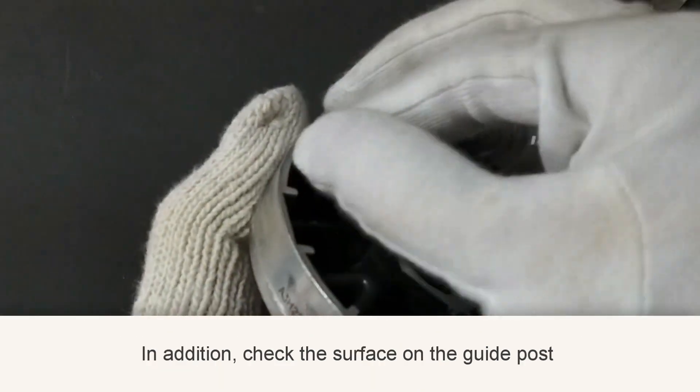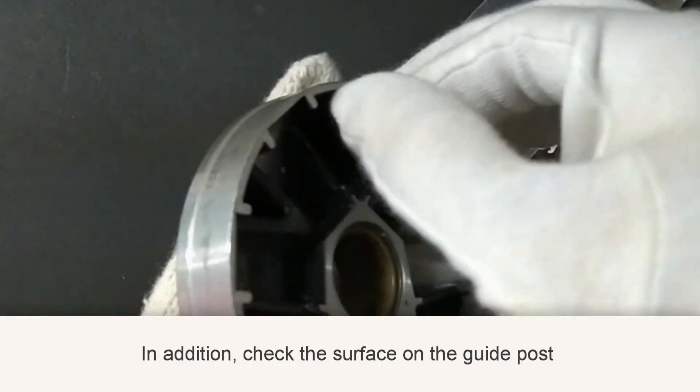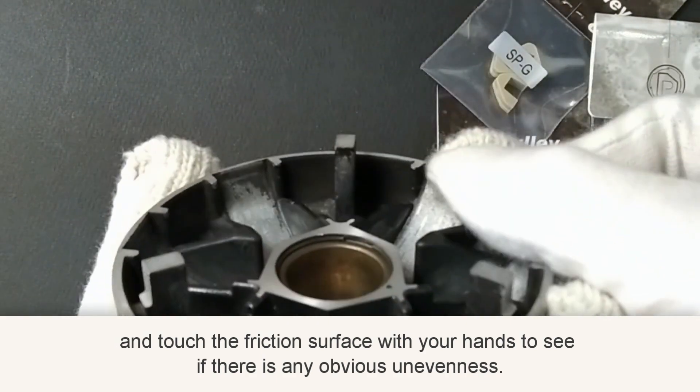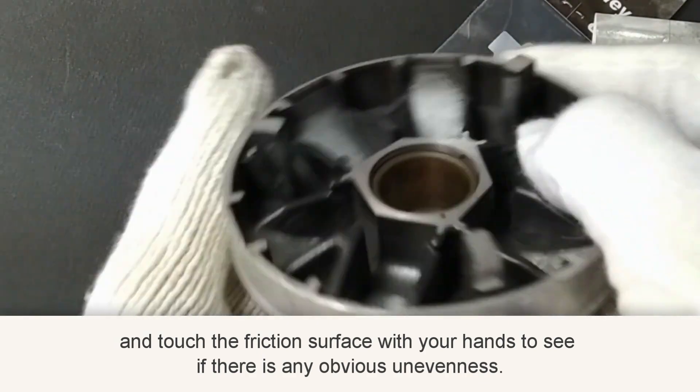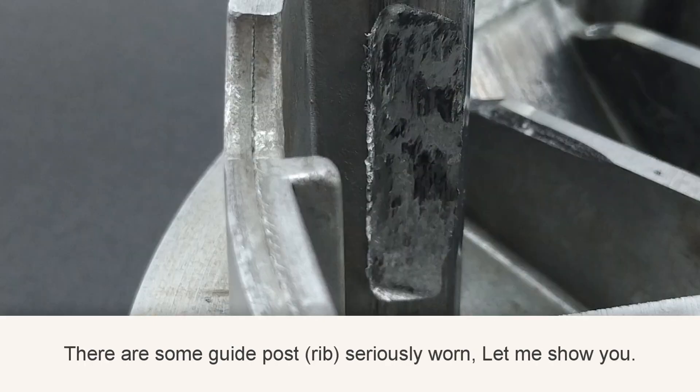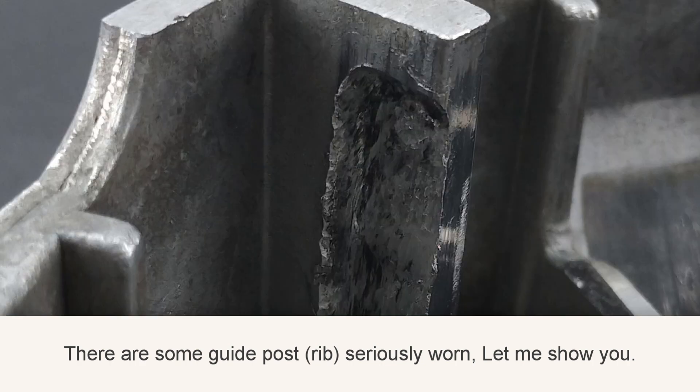In addition, check the surface of the guidepost and touch the friction surface with your hands to see if there is any obvious unevenness. If so, the variator would need to be replaced with a new one. There are some guideposts that are seriously worn — let me show you.